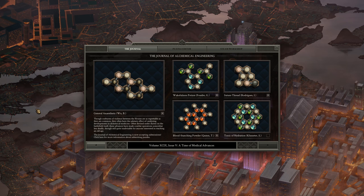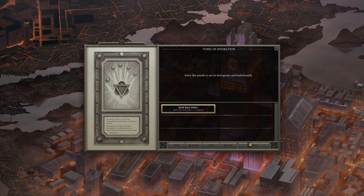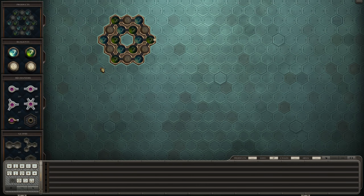Hello and welcome back to Opus Magnum. Today we're going to work on a tonic of hydration. Let's see what they give us here — they're giving us everything we need, so this could be a relatively easy one.